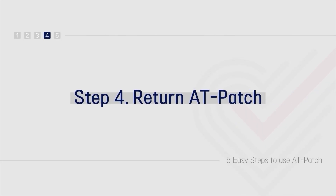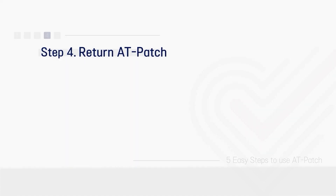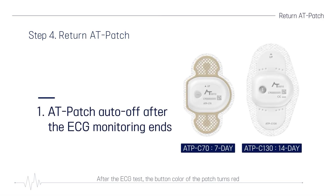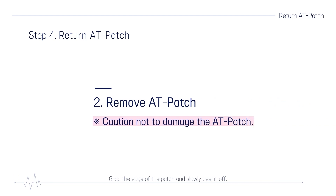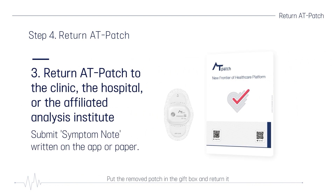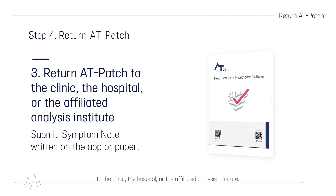Step 4: Return the AT-Patch. After the ECG test, the button color of the patch turns red and the power turns off automatically after three beeps. Grab the edge of the patch and slowly peel it off. Put the removed patch in the gift box and return it to the clinic, the hospital, or the affiliated analysis institute.